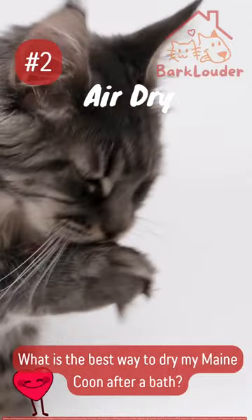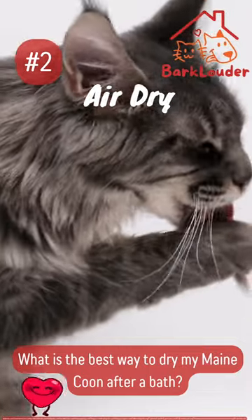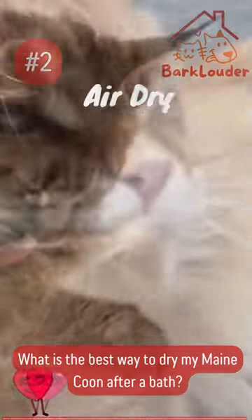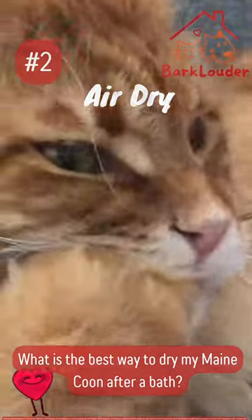Number 2: Air dry. Allow your cat to air dry naturally. Find a warm, draft-free area where they can relax. Their thick coat will gradually dry on its own.